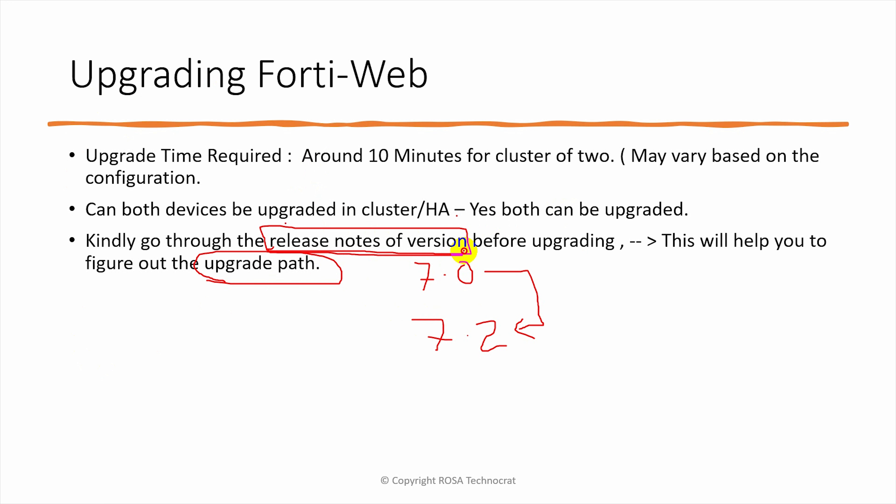The most important resource is the release notes — not only because of the upgrade path but also because it tells you about any known issues in the version and about fixed issues as well. Release notes is an important place, and even if you call Fortinet support or any Fortinet engineer, they will always redirect you to go through the release notes at least once and decide based on that.